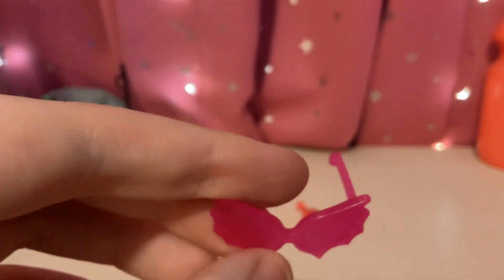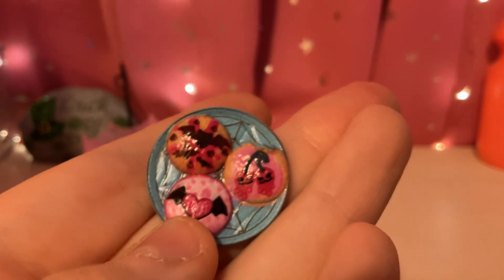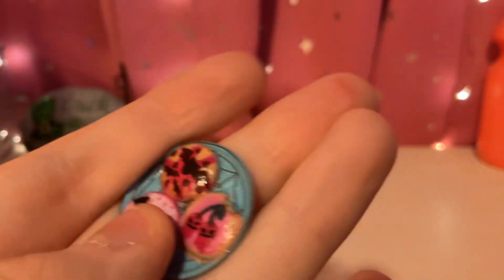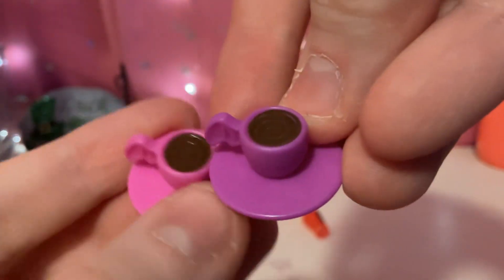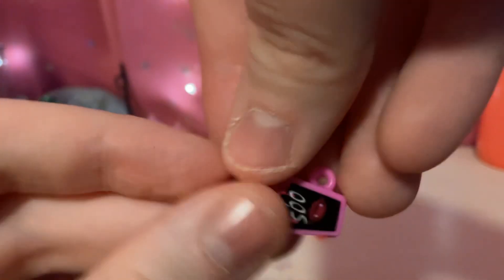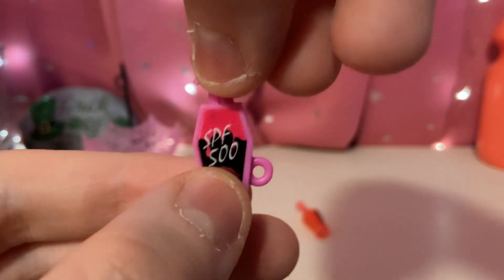And another pair of sunglasses — pink ones. And we have this little plate, a blue plate. It looks like you have some cookies: one with a heart, and bat wings, some bats, and some cherries. And we have two little tea cups — a purple and a pink one, with a little bat wing. And we have some SPF 500 with some little lips and fangs.